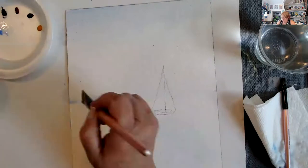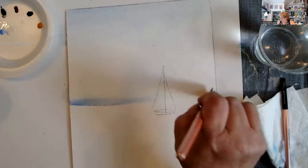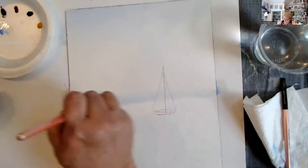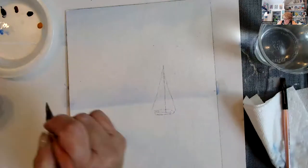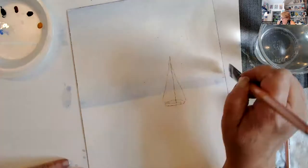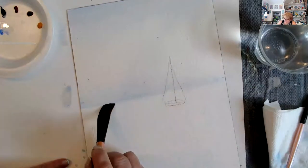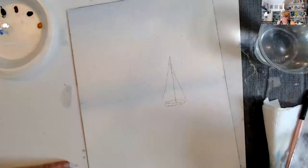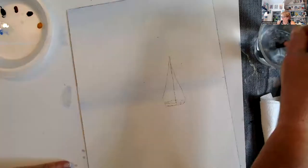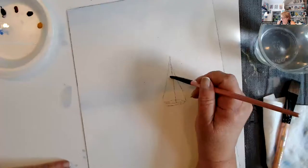Your watercolor will harden up — it will definitely harden up — and you just put a spritz of water on it and it's good to go. So I'm just going to go in here like this and soften it out. I did get some on the sail, and I do use white unlike in the old days, so I'm not going to worry too much, but I'm going to lift some of it off.